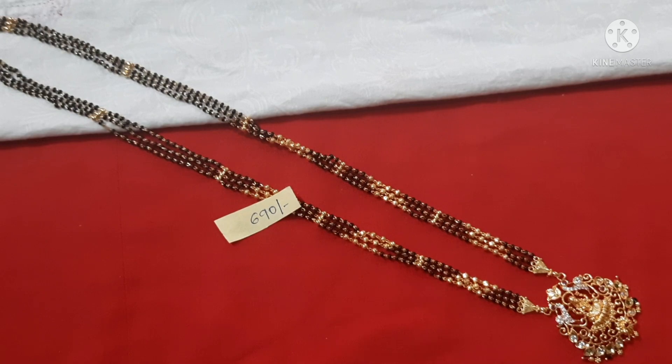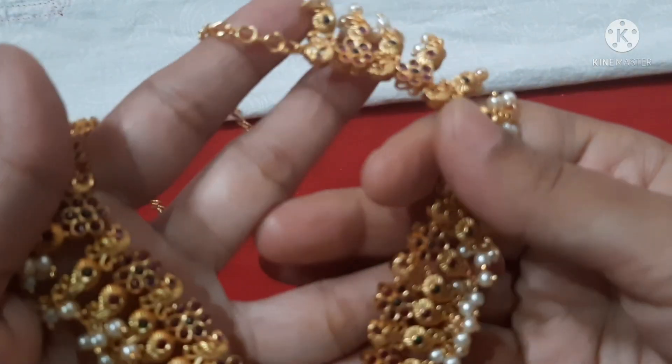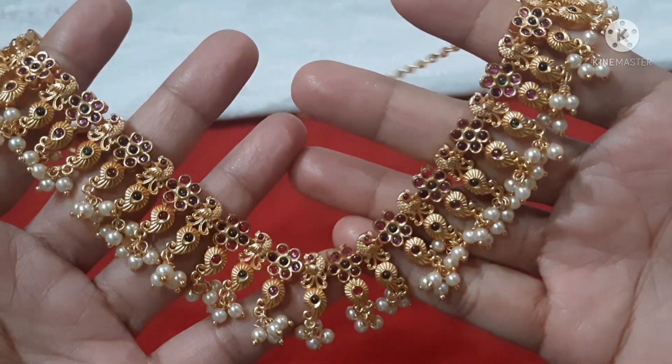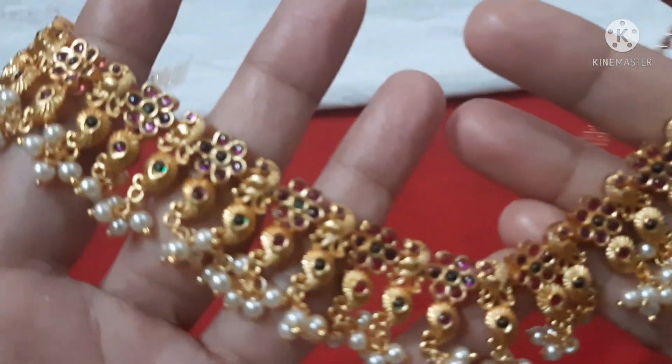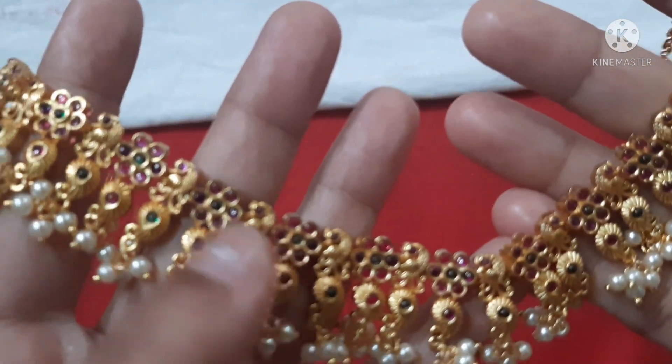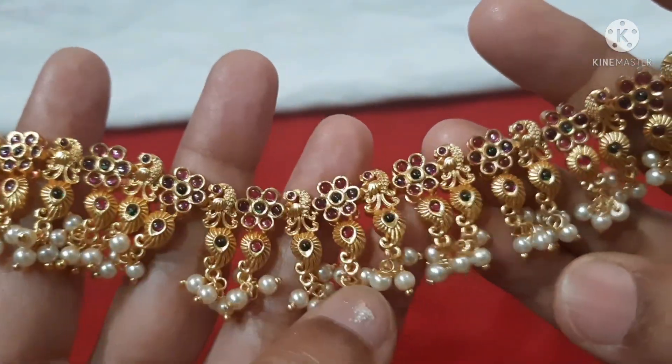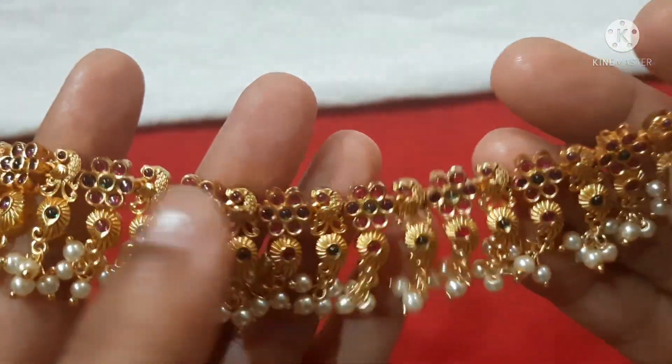Next is a premium quality matte gold set. The chain is complete with a flower pattern and it is a little broad, giving a very heavy look.